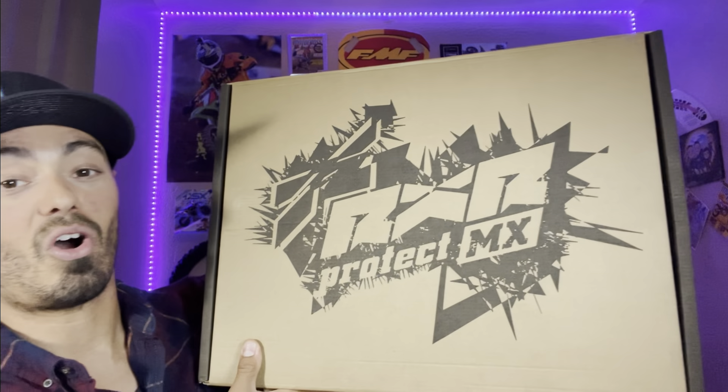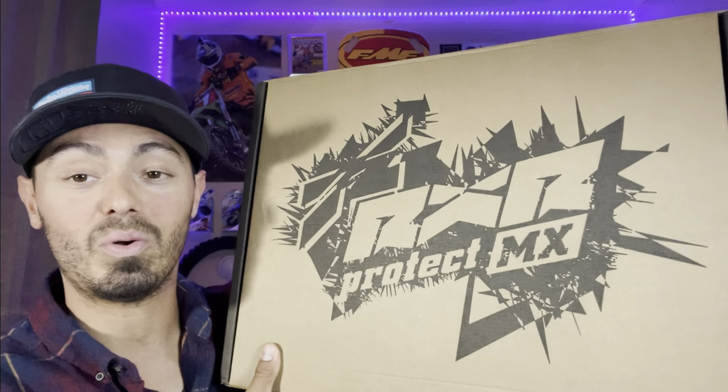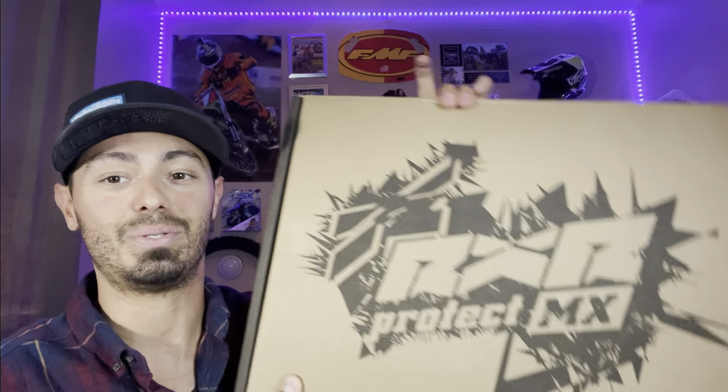What is up MotoFam? I am so excited for today's MotoDad review because we are getting into one of the newest pieces of technology to hit the motocross scene — the RXR chest protector. If you don't know what this thing is, stay tuned because we're going to get into it.